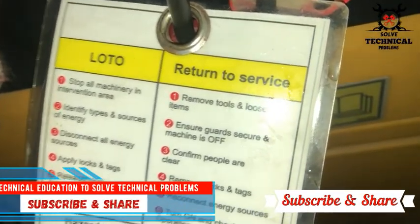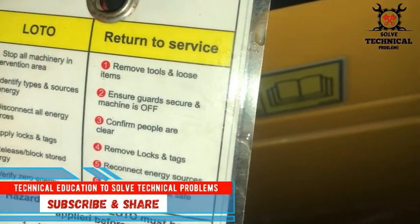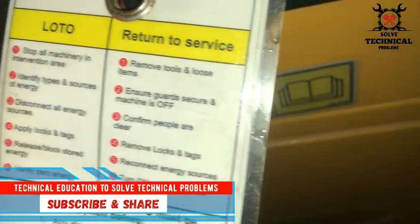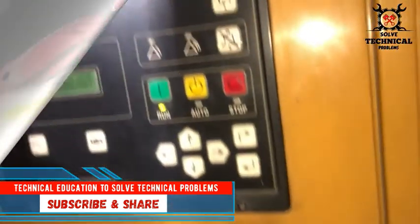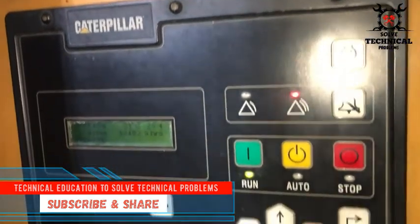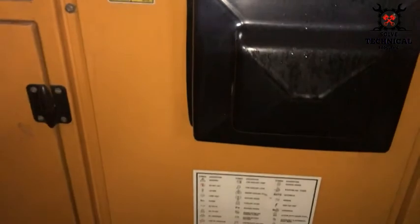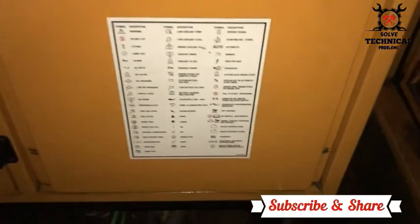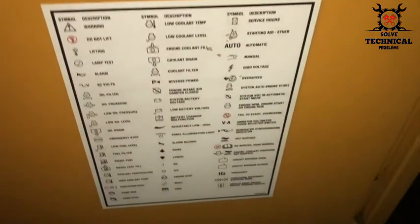Hello friends. Before starting any job you have to lock out and tag out your machine. When working on any machinery, before starting the job you have to lock out and tag out — lockout is a must. This is the controller of a Caterpillar USA engine, 375 KV. These are the safety precautions chart and the safety symbols for this set.